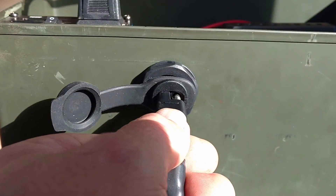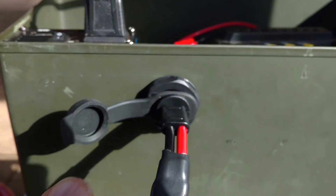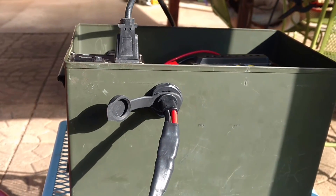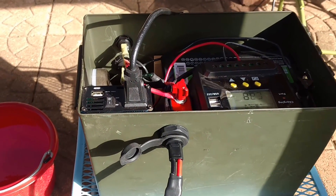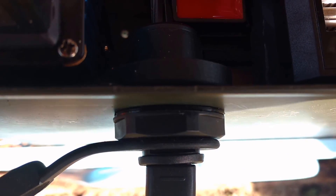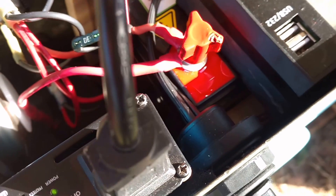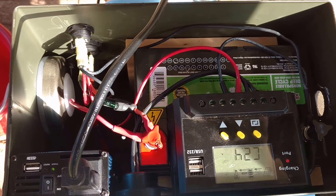This socket is rated for 10 amps and there's 16 gauge wire in there. Honestly, I think there's some extra strands of copper in this wire and I think it can handle a lot more than 10 amps. But it should be good for a couple hundred watts of panels. Really, really well manufactured. It's got an O-ring rubber seal for weather tightness.